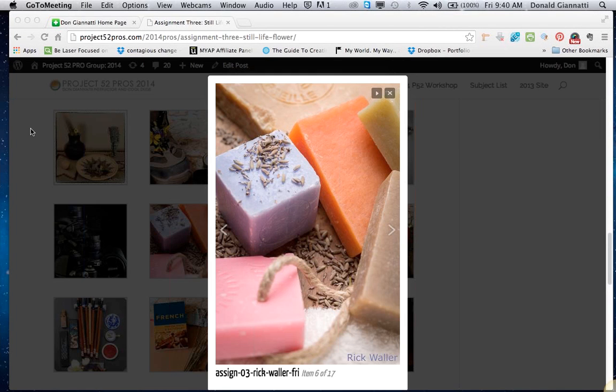And we've got Rick. Hey Rick, how are you? Hi Don, hi everyone. So no flower? Lavender flowers on top of the lavender scented soap. Got it. Very beautiful still life, Rick — nicely lit. You've got some nice soft depth of field going on in here to pull the eye back in.